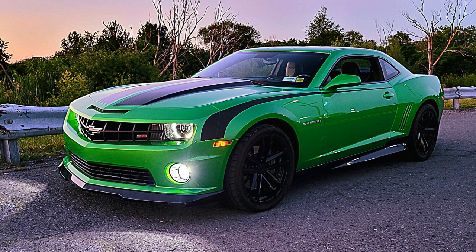Hey everybody, welcome back. Tonight we're going to take a drive in my car to talk about the GPI Max Package 2.0, and specifically we're going to talk about drivability.